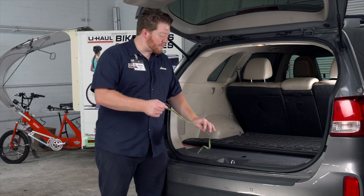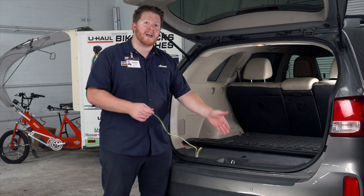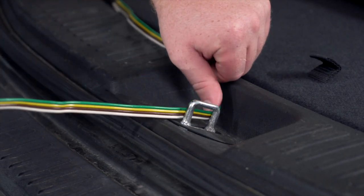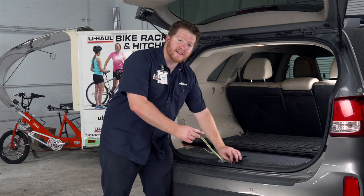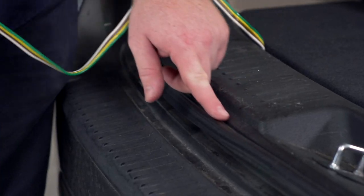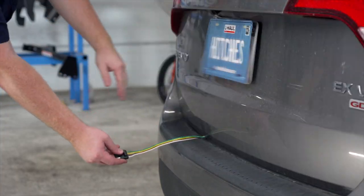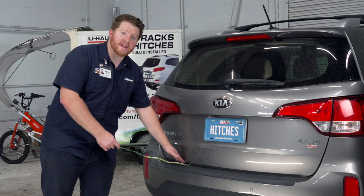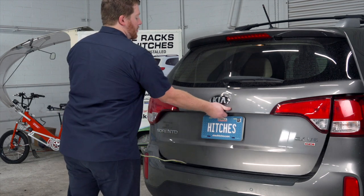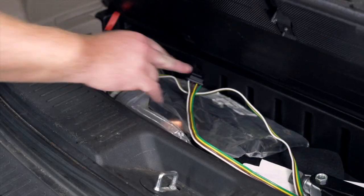Now some people think that it's harmful to bring your wiring out through your trunk, but to make sure that you don't damage your wiring, the only thing you need to avoid is the clip right here. If your wiring is on that clip and you close it, that can snap into your wiring and cause a short and damage it. So you want to make sure you stay on the weather seal — just pull it out to your length, and then you can close the trunk. Nothing in there is going to cause your wiring to short or cut, and when you're done you can just open up your trunk again and store it in your cargo area.